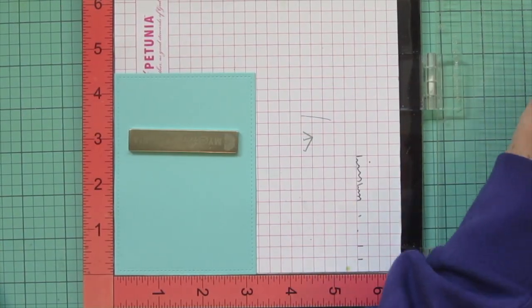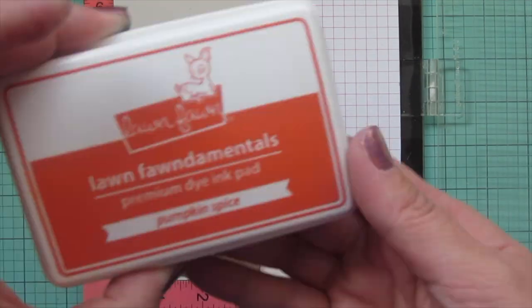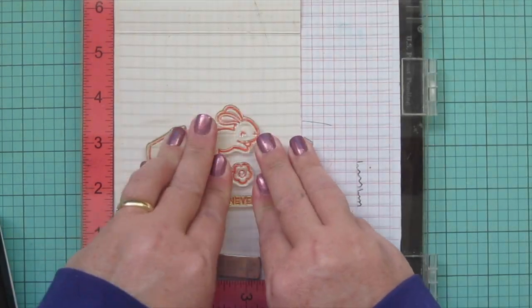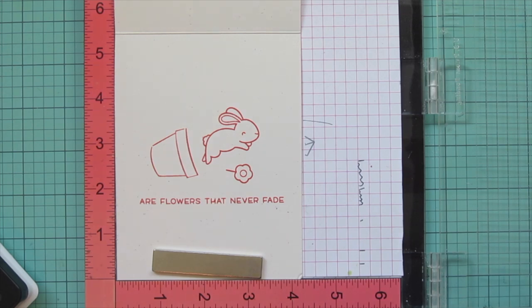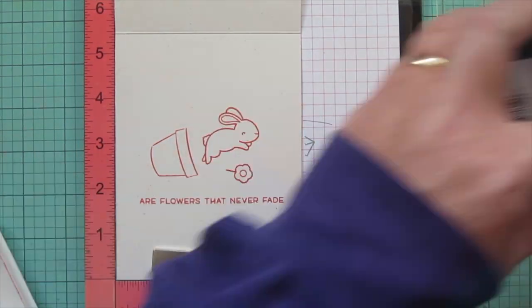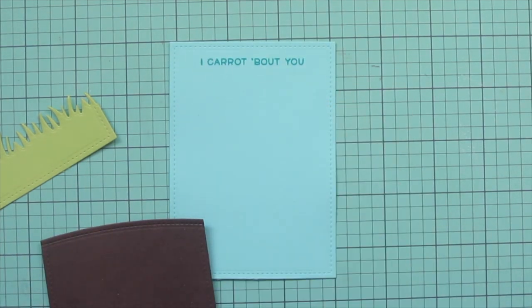I pop the Mermaid piece into my MISTI and stamp a sentiment using Lawn Fawn Peacock ink — the sentiment says 'I care about you,' which is from Some Bunny. Then I pop my card base in the MISTI using Lawn Fawn Speckled Eggshell cardstock and Pumpkin Spice ink, stamping a little terracotta pot, another bunny, and a flower. My sentiment was supposed to say 'friends are flowers that never fade,' but I realized 'friends' was a separate part, so I just stamped that word up above the pot a couple of times to match the ink color.